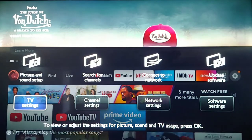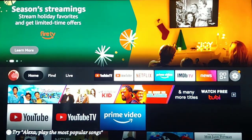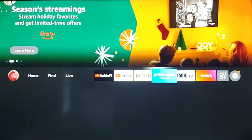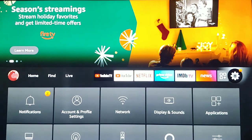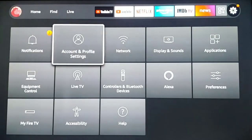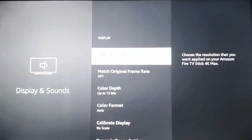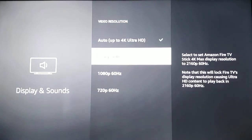Now I'm going to exit out of all this and go back to the Fire Stick settings to show that it pulls up my TV. Under Settings, come down to Display and Sounds. Now it recognizes the options of 720p, 1080p, and now 2160p at 60 hertz — so it now recognizes my TV's option of 4K.